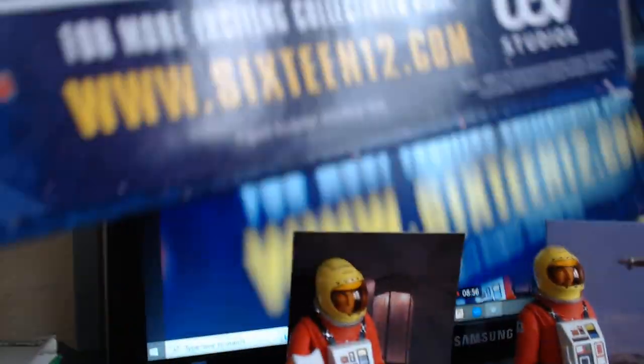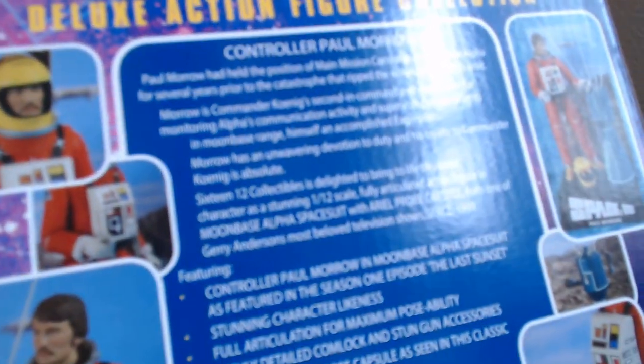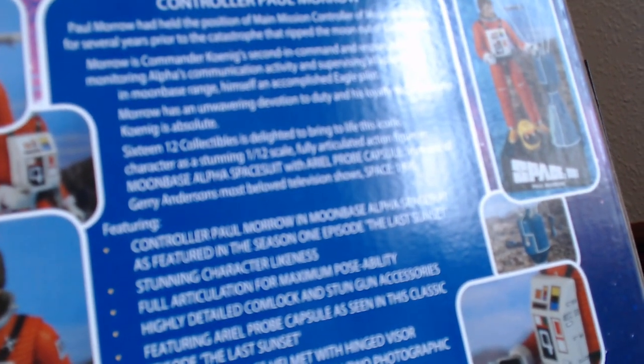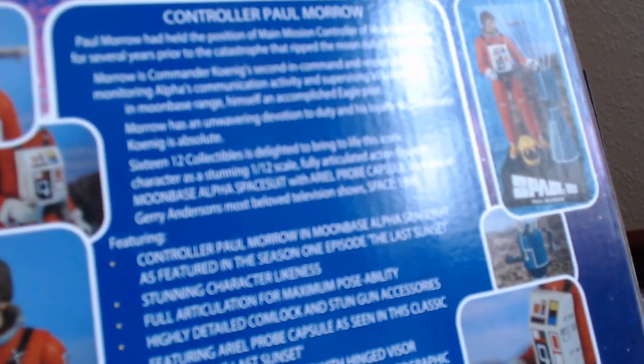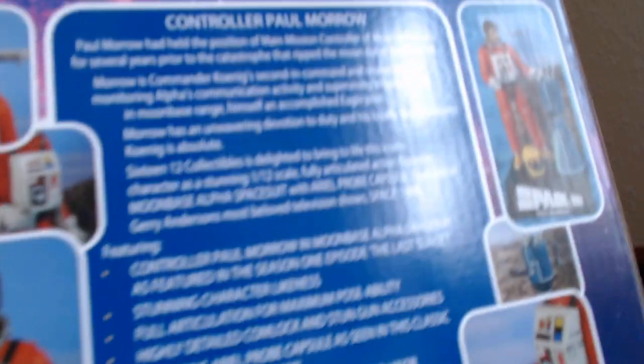Let me get the back of the box the right way around. That's basically it — unfortunately it hasn't come out very well on camera. But that's the box — it's 1:12 scale, made by 1612.com. I'm quite happy with it generally. Very good value for money.